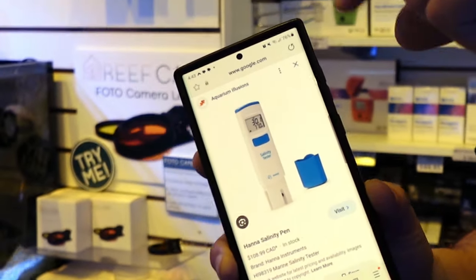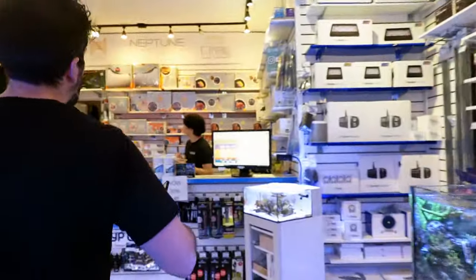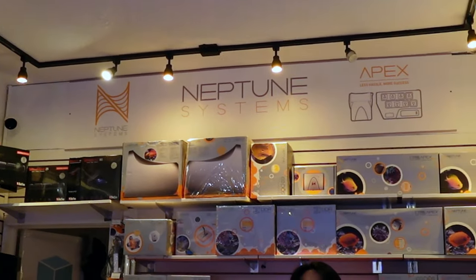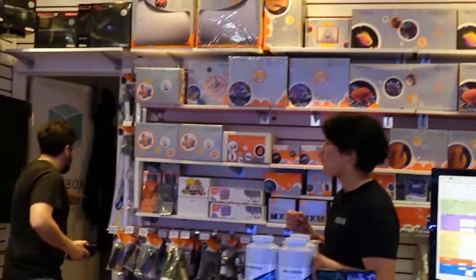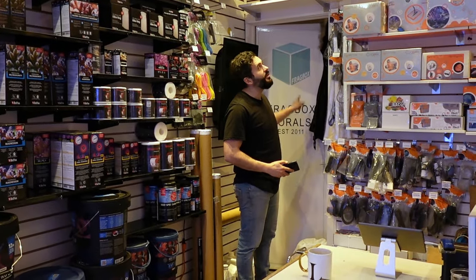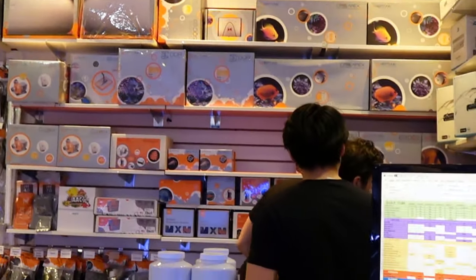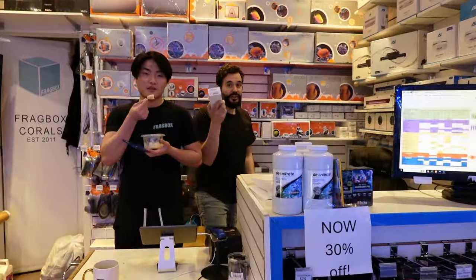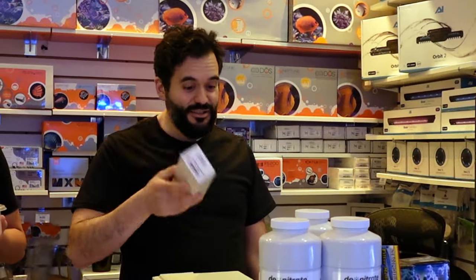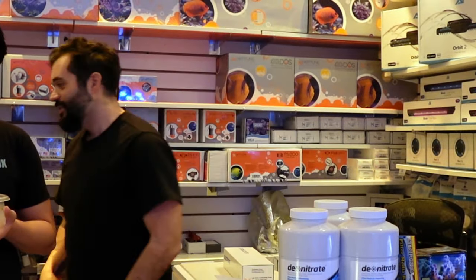Milwaukee also has a digital refractometer — junk. Neptune is another brand I love; you walk in the store and it's the first thing you see because I love these guys. But your salinity, or sorry, conductivity probe for $300? I want to throw it, but I don't because it's delicate and it's $300. This is a piece of shiitake mushroom. Don't go digital — it's not the answer. You want a shortcut? It's not there yet.